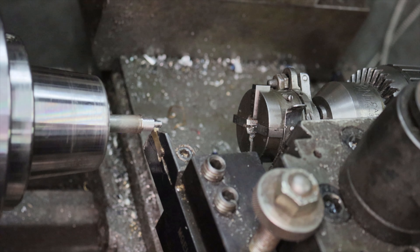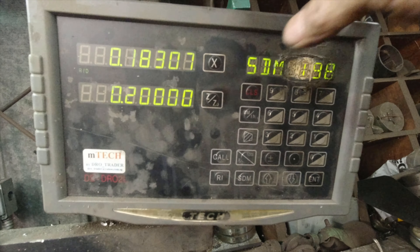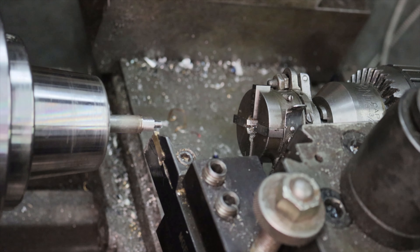Now that I have the threads, I need to cut the shoulder for the 3/8ths by 3/16ths flange bearing. So I touch off the leading edge, zero the DRO, and start the tenth of an inch deep cut.